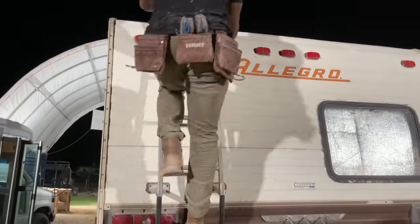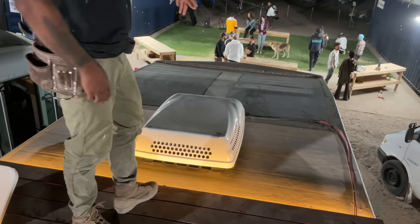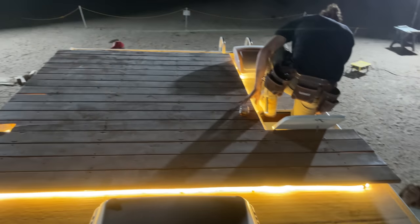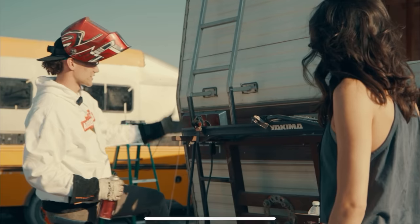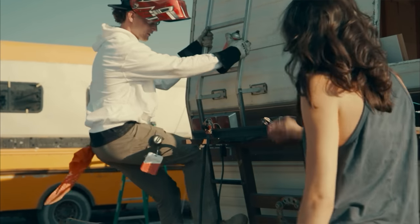Up on the roof, we made a huge roof deck and put down two 185-watt solar panels. We ran lights under the roof deck so it looks like it's floating at night, and you can have parties up there if you want. We also welded a ladder onto the back of the RV to make it safer to get up and down from the outside.